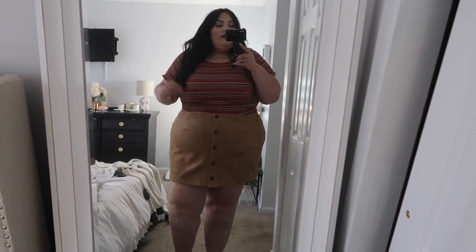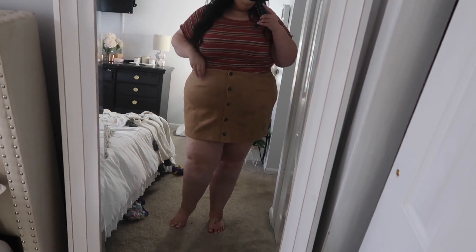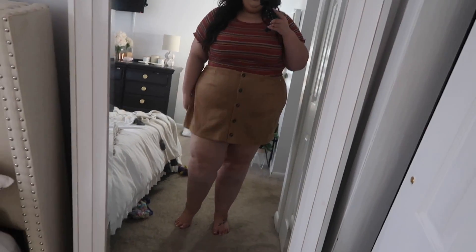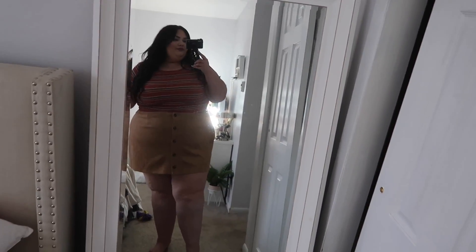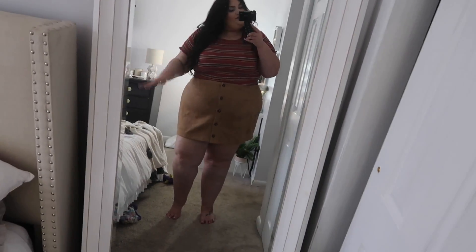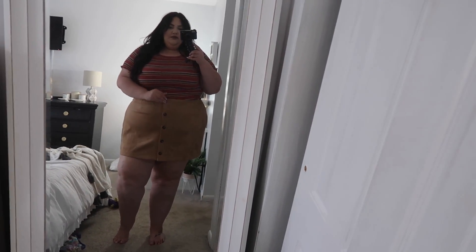That's the makeup look! I'm going to throw my clothes on and show you my outfit. Okay guys, this is what I'm wearing today. Everything is from Target. This is that Wild Fable skirt that I thought was too short, but I don't think it's that short anymore - I mean it's short but it's not too short. The top is also from Wild Fable.